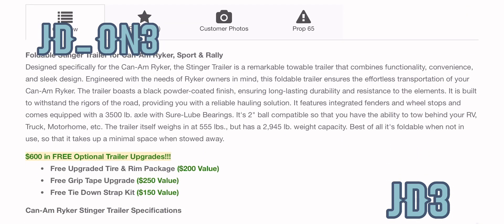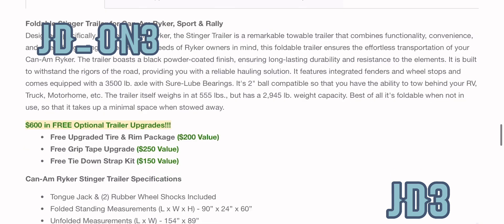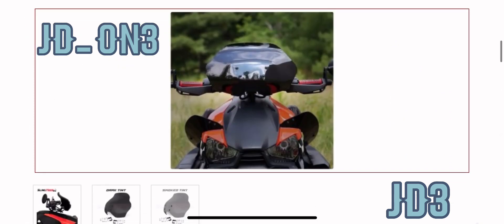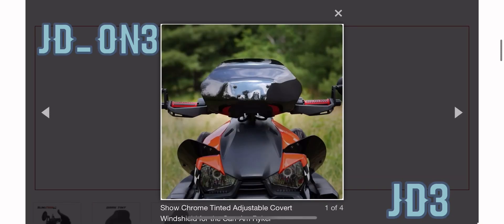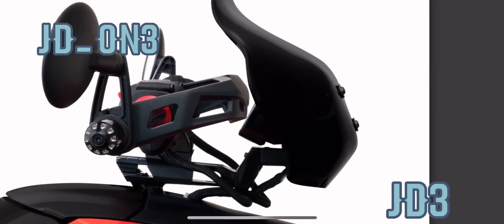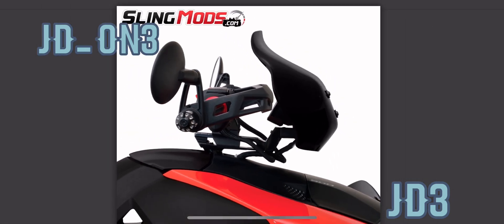As you can see, I've got some of the descriptions for it. You get a couple of free things with it too if you go ahead and order, so it's definitely something useful and worth the money if you were to go this route for a trailer. I looked at other trailers — very expensive. Now I saw this the other day and I'm really liking it. I know it's on Show Chrome, I know a lot of people from Show Chrome are showing this, but it's on Sling Mods as well.